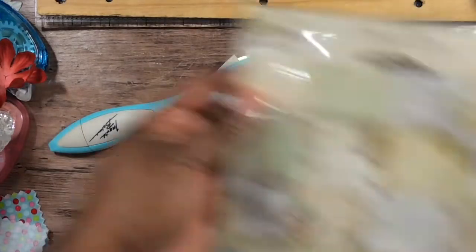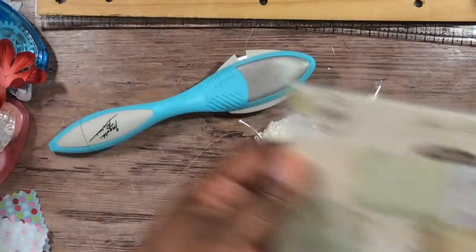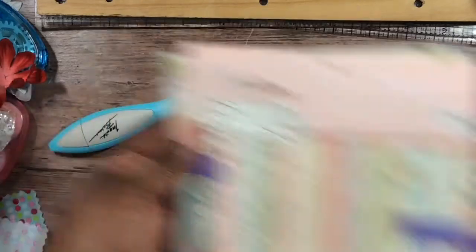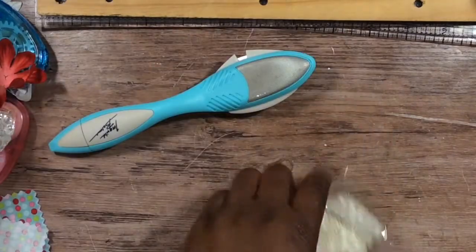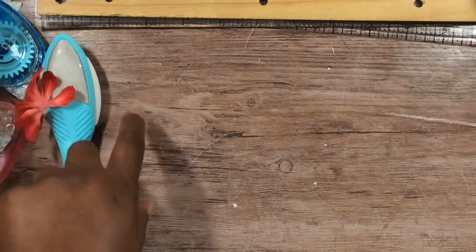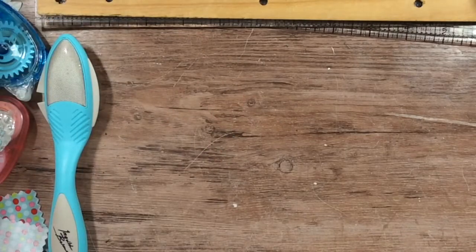I also added paper — I used this Hope Chest collection and this one by Julie Nunn. I wonder if Pink Paislee is still even open, but anyway. We had to make six cards and couldn't make any more than two of them the same. When I first started out I was a little rusty, so let me show you the first one.